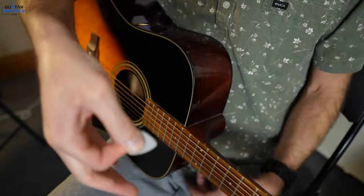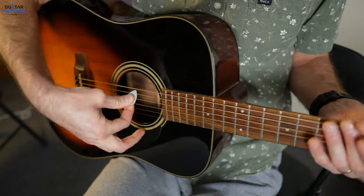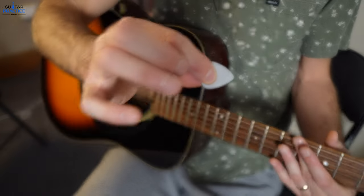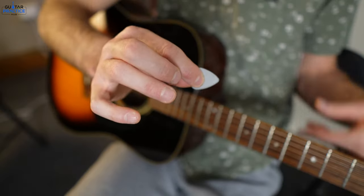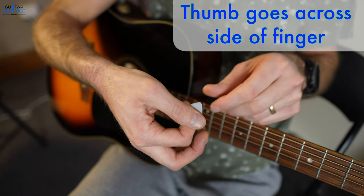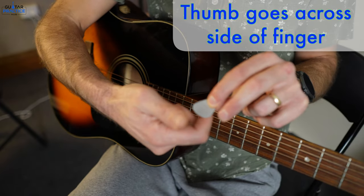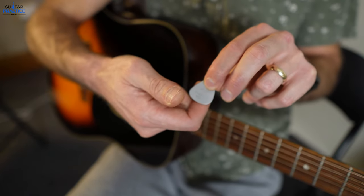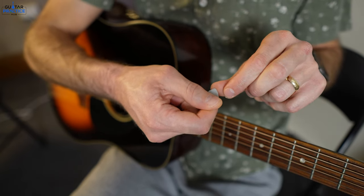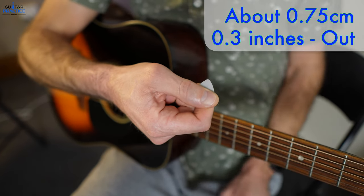Not like this. A lot of beginner guitarists will hold it in the tip of their finger and thumb — we don't want to be doing that. So what I want you to do is: thumb goes across, on the side of your finger. A little bit on the tip, a bit on the side. There's no right or wrong — find what's comfortable — but I encourage you to have maybe about half a centimetre to a centimetre poking out.